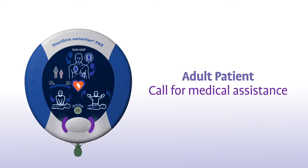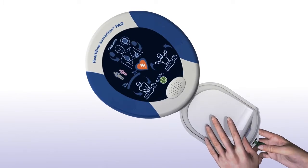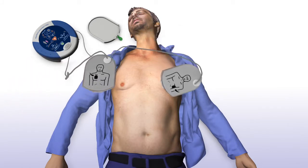Adult patient. Call for medical assistance. Remove clothing from patient's chest to expose bare skin. Pull green tab to remove pads. Peel pads from liner. Apply pads to patient's bare chest as shown in picture.